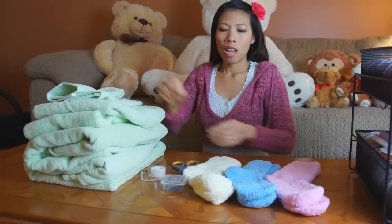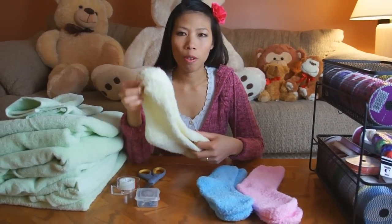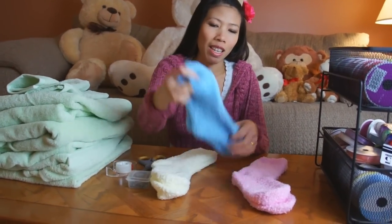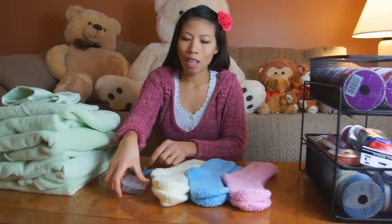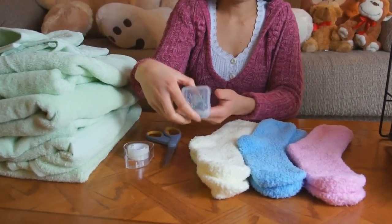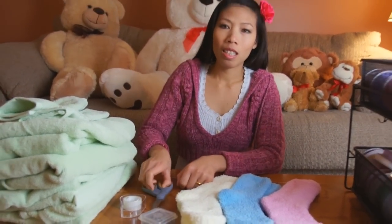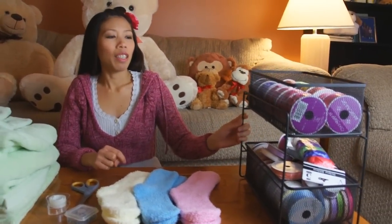And two little washcloths, three pairs of fluffy colorful socks, some scotch tape, little pins, scissors, and a quite a collection of ribbon.